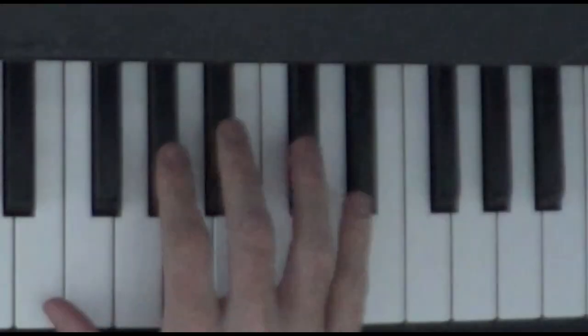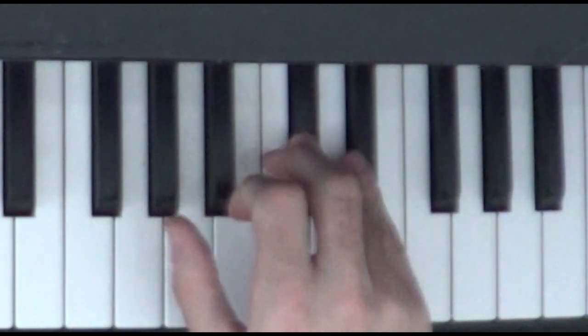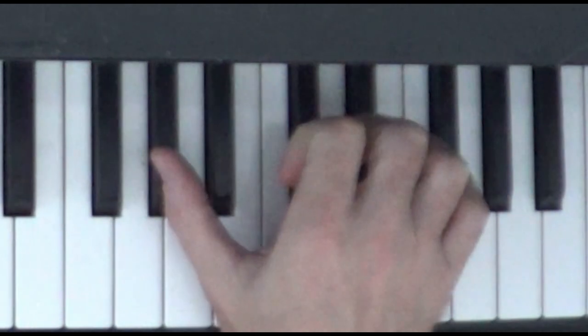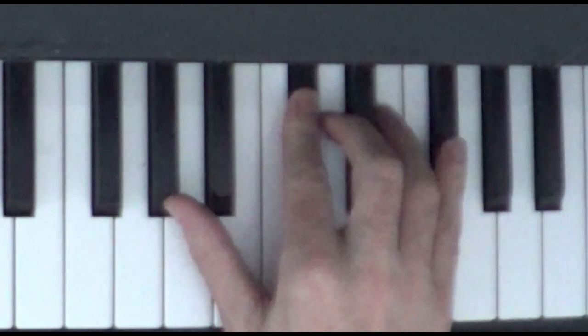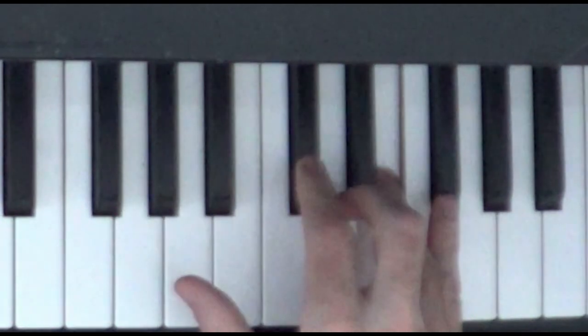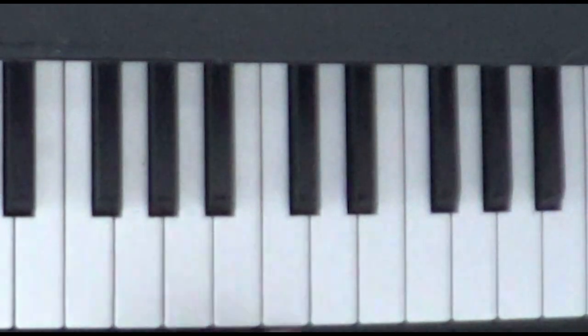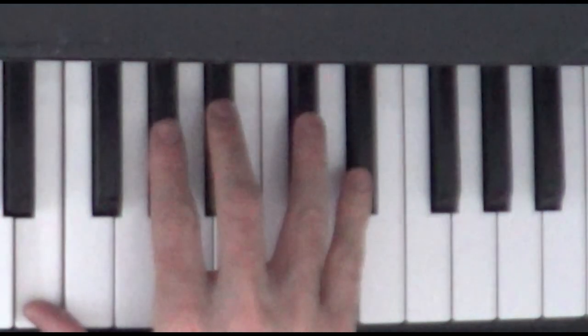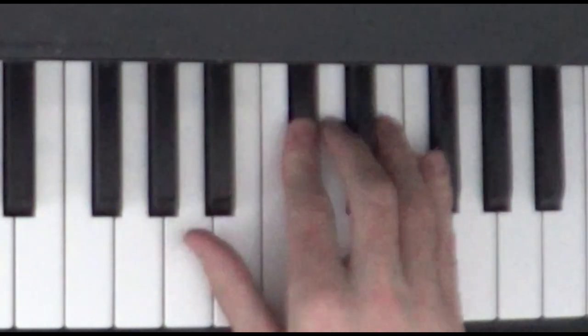From there, E, G sharp, C sharp. With our thumb, or finger one, we're going to hit the G sharp, followed by the C sharp with finger two and the E with finger four. So again, we have E, G sharp, C sharp, G sharp, C sharp, E.